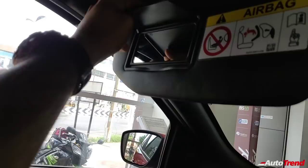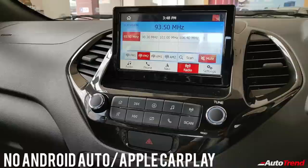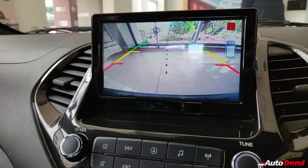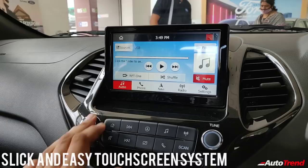The infotainment touchscreen system does not provide Android Auto or Apple CarPlay; however, it does provide a reverse parking camera despite the lack of sensors. Engaging reverse gear shows the reverse parking camera monitor — it may not be the most crisp image, but you can easily monitor where you are going. The touchscreen itself is reasonably slick with very good response, and the audio quality is also very good despite having only four speakers.